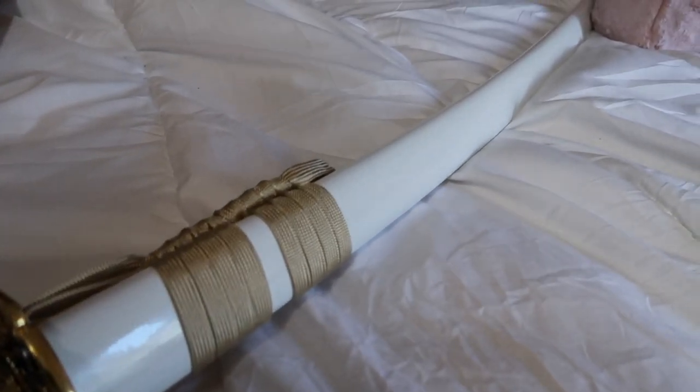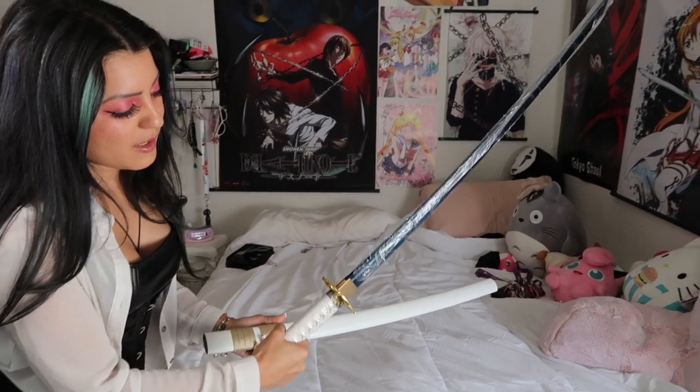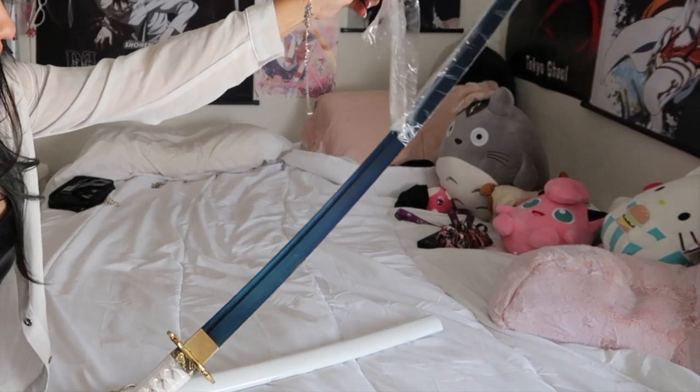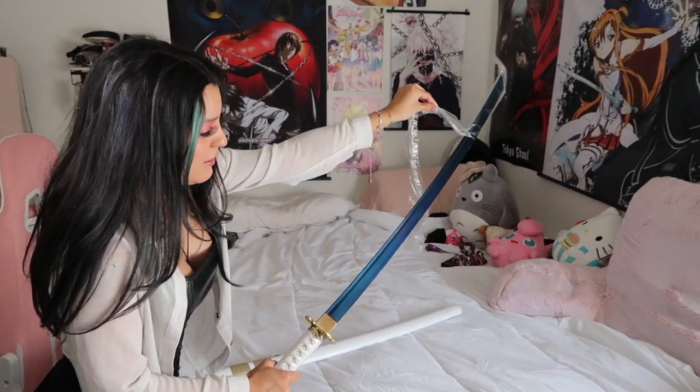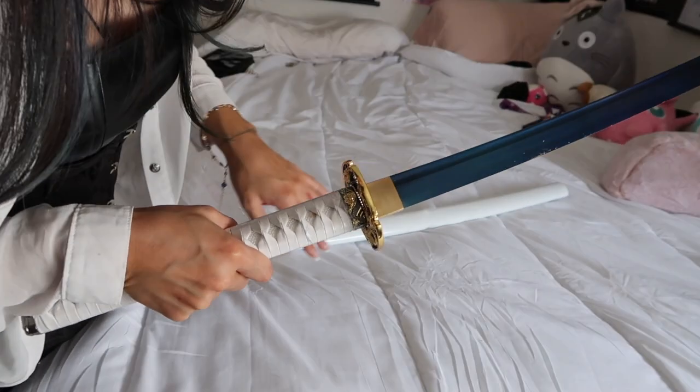And I'm going to show you guys the blade right now. This is what she looks like — absolutely gorgeous. So let me go ahead and unsheathe her. Hopefully you guys can see the blue — true Persian Egyptian blue — and it looks kind of black depending on the certain lighting, but yes, absolutely gorgeous.